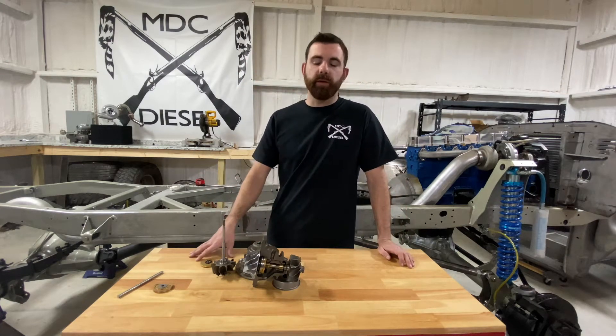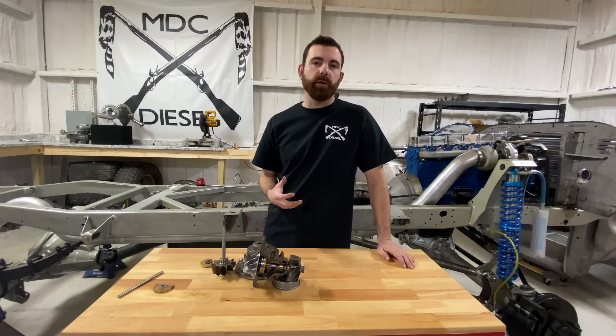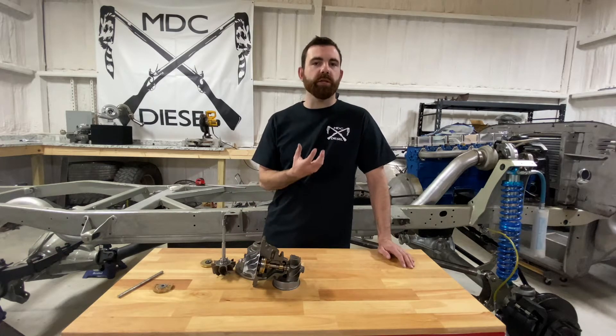Hey guys, Mac with MDC Diesel here. I wanted to go over shaft play, how to check for it on a turbocharger, and hopefully clear the air on what shaft play is and when to know when a turbocharger has actually failed or not.